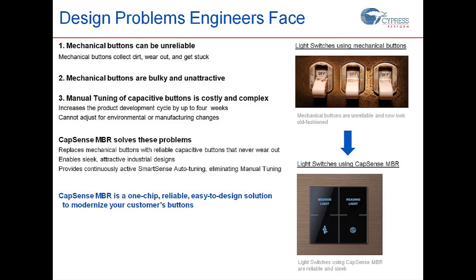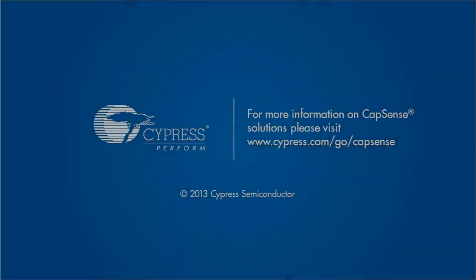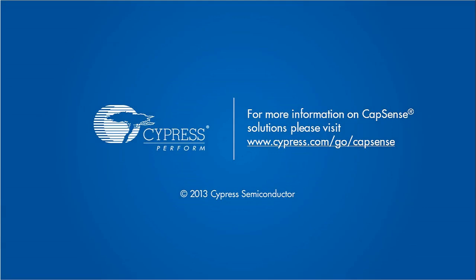These are very real problems that we face during design and production, and we clearly saw how the CapSense MBR evaluation kit can help you in overcoming these problems. For more information on this, please visit www.cypress.com/go/capsense. Thank you.